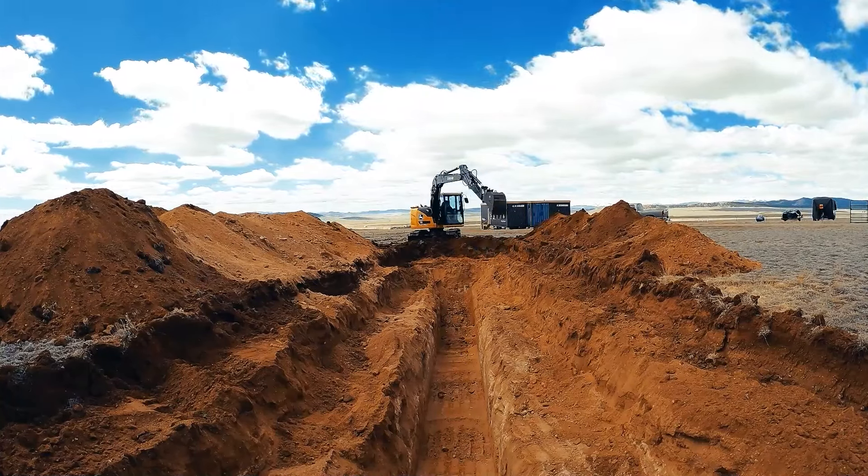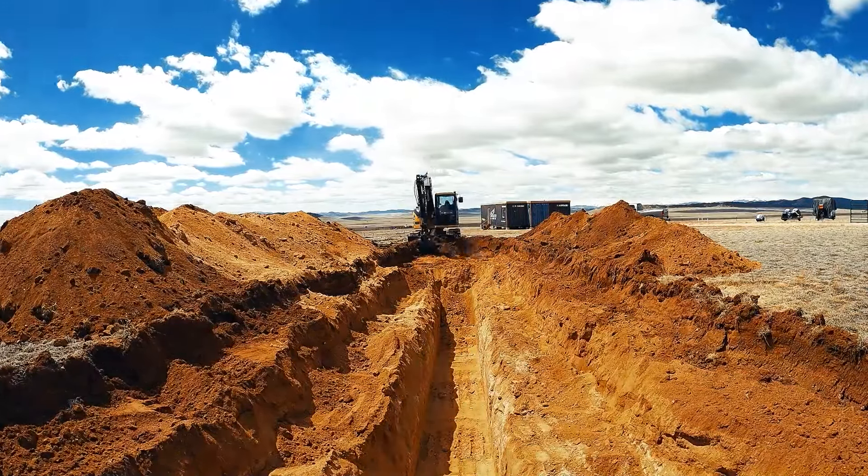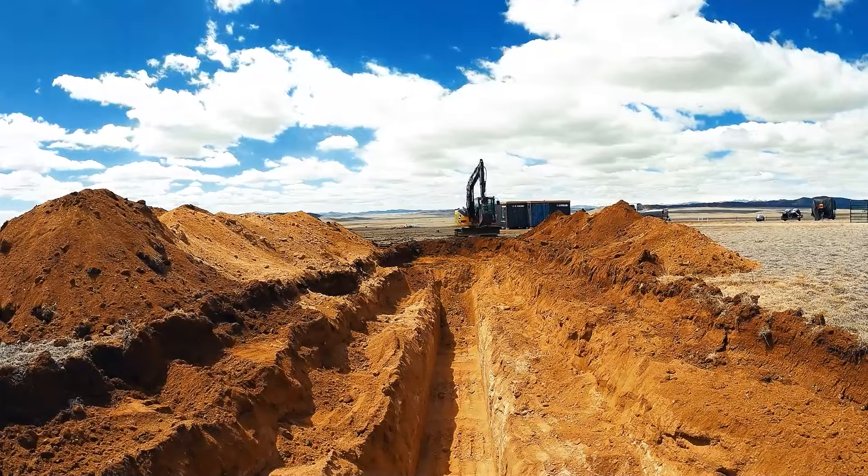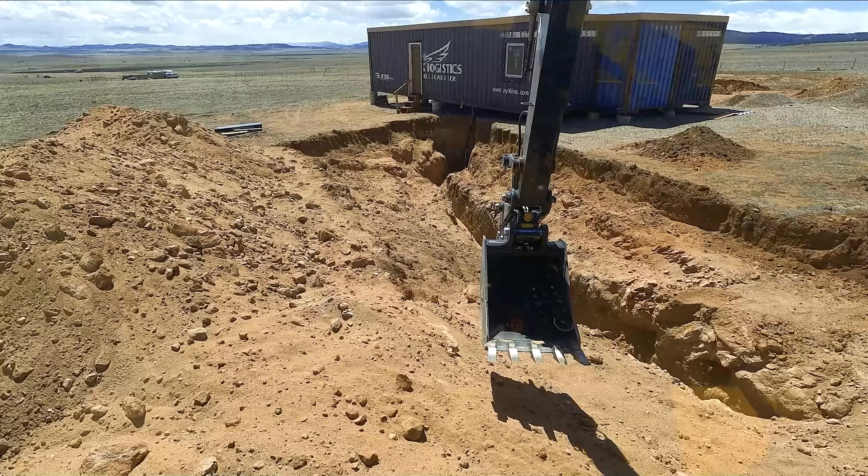You can see here, because this water line trench needs to be nine feet deep, we have to dig it very wide to meet safety standards so that we don't have a cave-in on the plumber who is laying the water line.